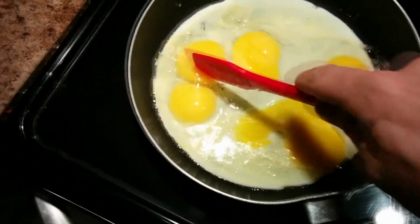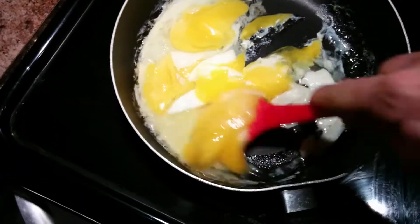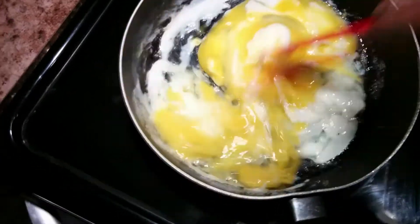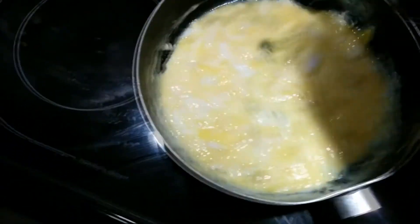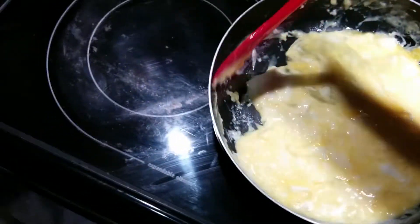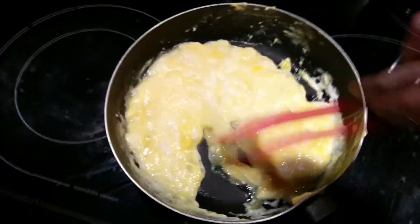I'm going to break the yolks, and once the whites start cooking a little bit, we're just going to start giving it a little stir. With eggs, you can actually just pull them off the heat as they're cooking — the residual heat from the pan will continue to cook them even when they're not on the burner.